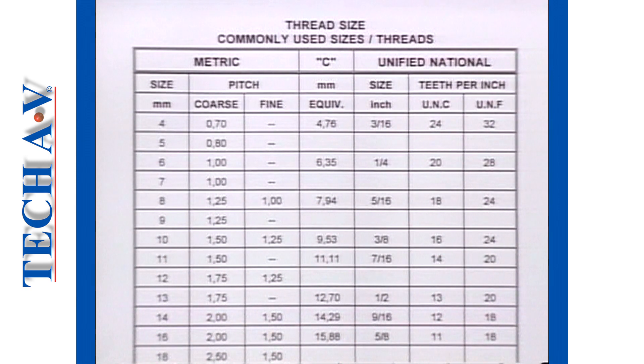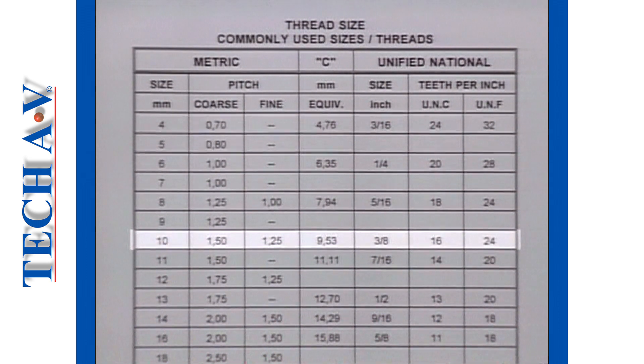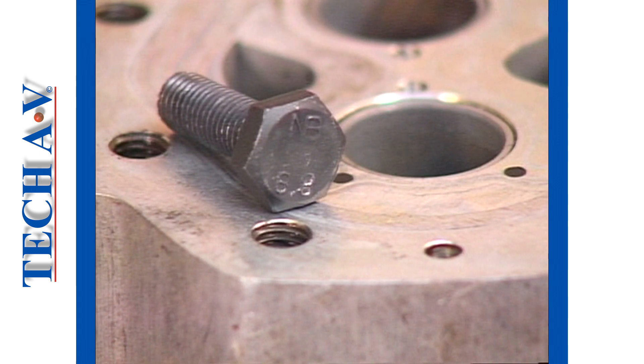To answer this, we look again at the thread chart. Here we go to metric M10 and to the comparative column, and we see that 10mm is actually larger than 3/8 of an inch — not much, but enough to realize that if the threaded hole were of the unified size, then a metric screw would be extremely tight. It follows, therefore, that because the metric screw does fit in our pump body, the thread must be metric. This theory holds true for sizes up to 20mm and 3/4 of an inch.